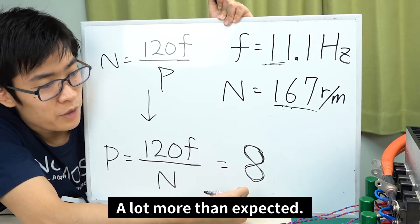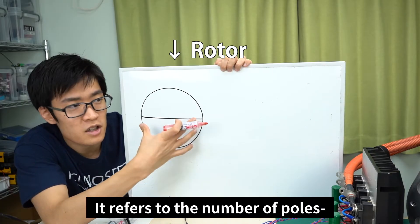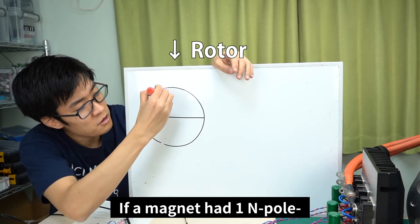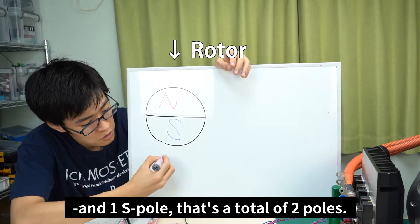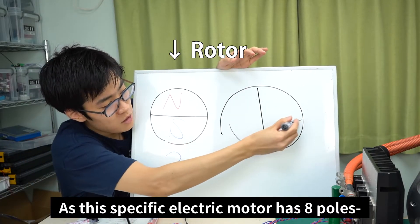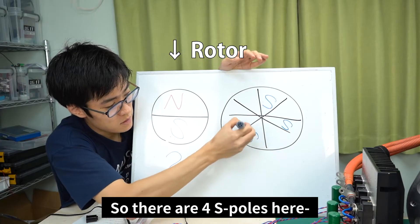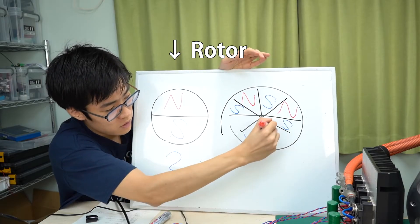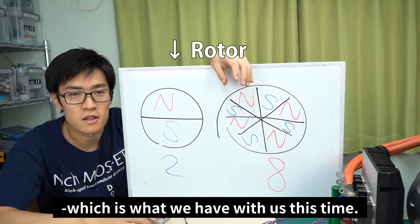That's a lot more than expected. So what are motor poles in the first place? It refers to the number of poles the magnet inside the rotator holds — basically, how many S and N poles there are. If a magnet had one N pole and one S pole, that's a total of two poles. As this specific electric motor has 8 poles, there's a total of 8 S and N poles: 4 S poles and 4 N poles. This illustration shows a motor with 8 motor poles, which is what we have here.